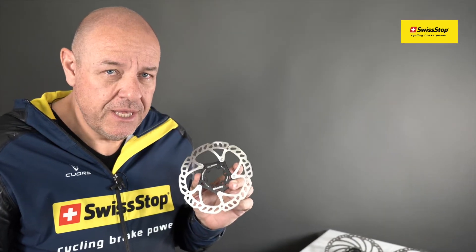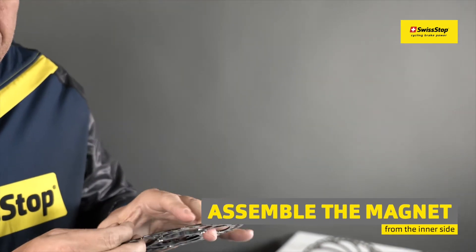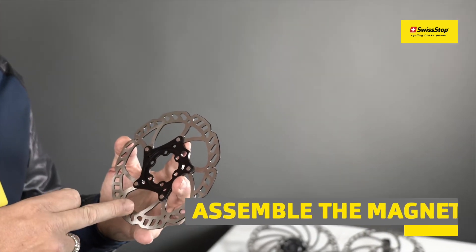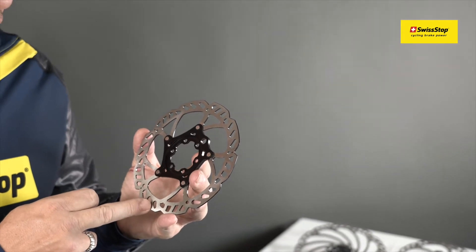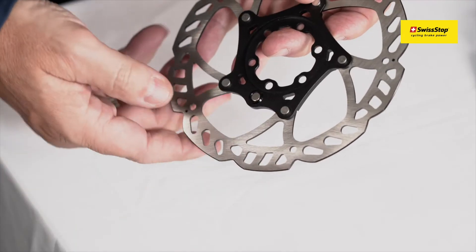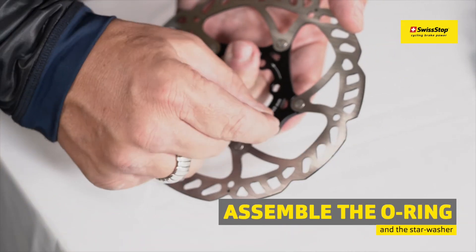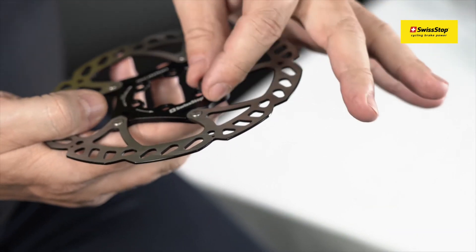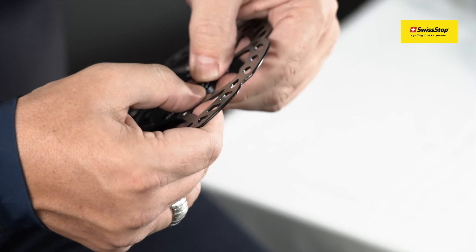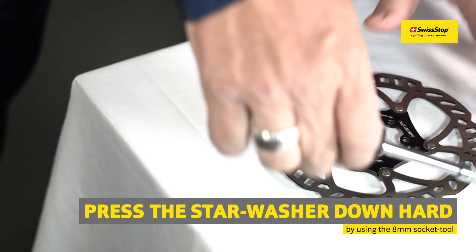For preparing the installation of our e-bike speed magnet, it is important that you mount the magnet from the inner side or from the back side of the rotor where you can see no laser printing. Place the o-ring and then the star washer, take the tool, and press it firmly down.